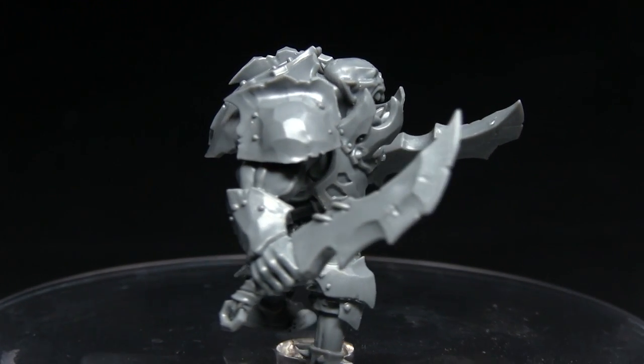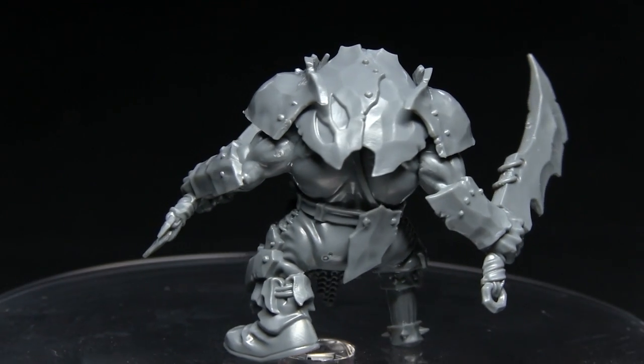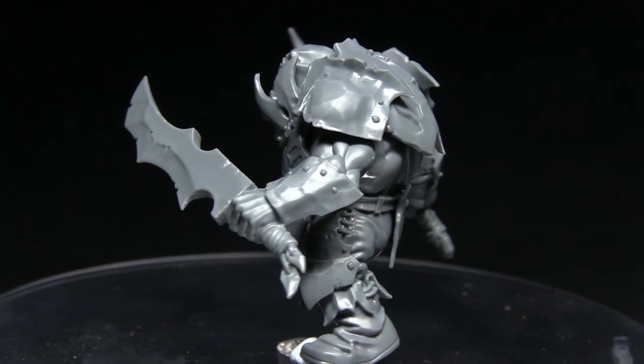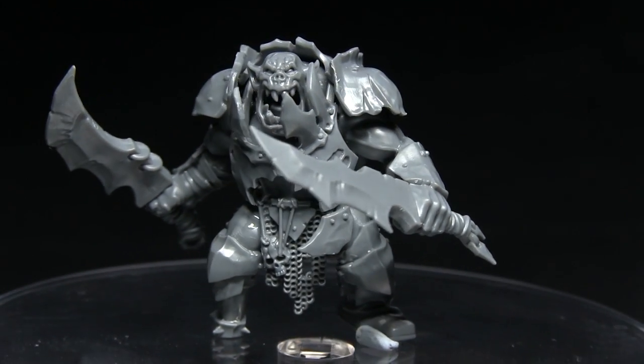Another great thing is that the armour can be quite easily detached. In this case I've only glued it very slightly, which will make removing it and painting underneath the armour a lot easier later on. So now we've looked at the miniature, let's move on to an overall summary for this kit.